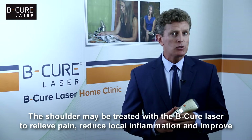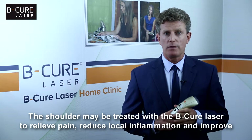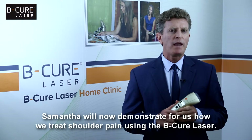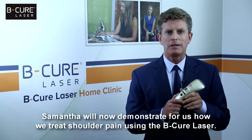The shoulder may be treated with the B-Cure laser to relieve pain, reduce local inflammation, and improve the range of motion of the joint. Samantha will now demonstrate for us how we treat shoulder pain using the B-Cure laser.